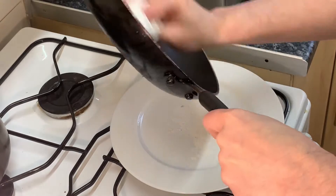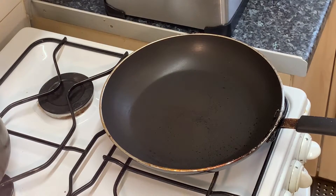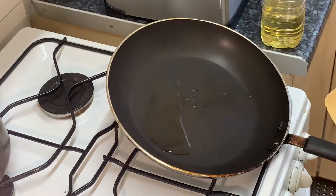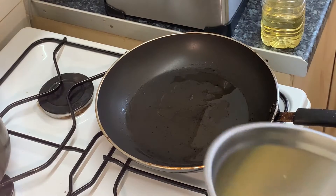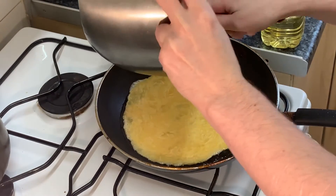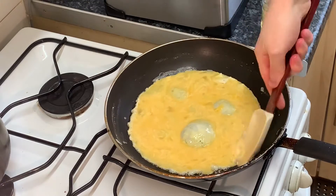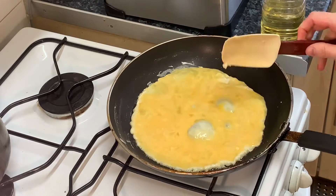Get rid of all the salt that was in the pan. You could keep this salt for doing it next time, or just chuck it away — whatever you please. Add 15 grams of vegetable oil to your pan, and now add your omelet mixture.